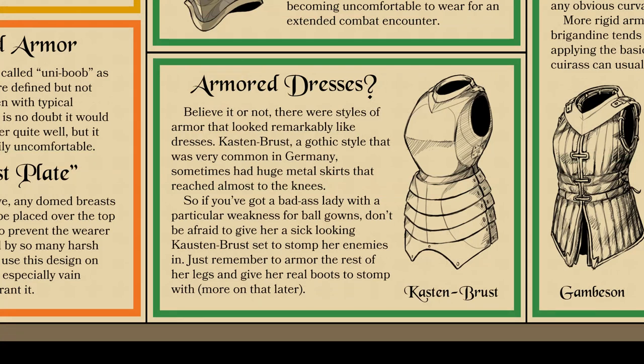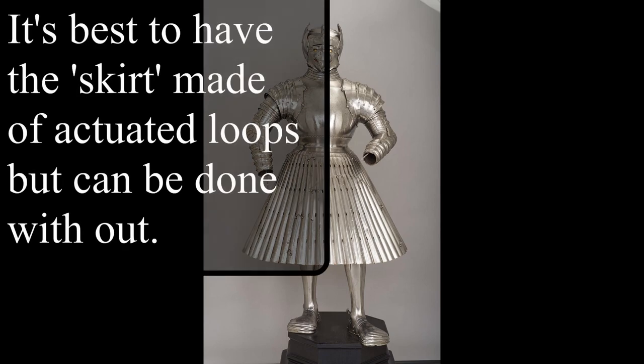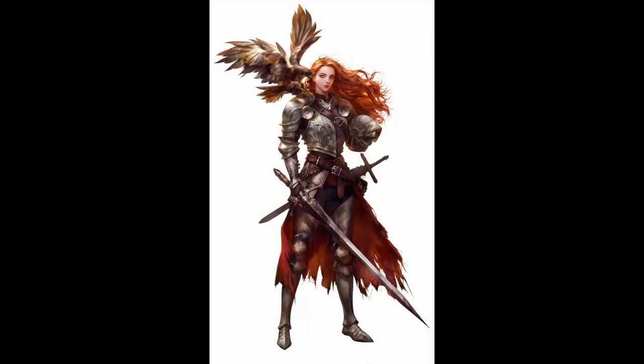There is also a different type of armor known as the keston burst — a type of plate armor where the folds go down in full loops even to the knee, further than normal. This actually existed, and you could modify that design to create an armored dress, letting your female warrior characters run around in armored dresses. Such armors did exist, and that covers all the different ways you can design armor for female characters to be more practical while keeping an aesthetic and feminine appearance.